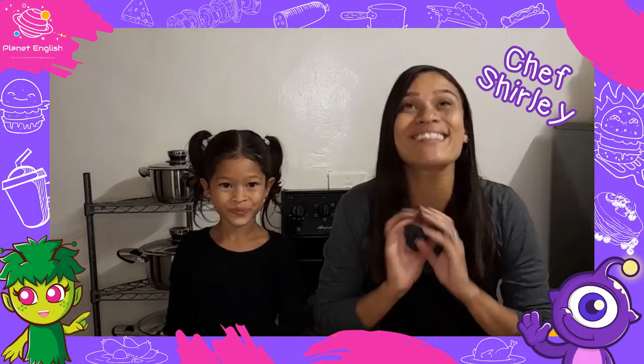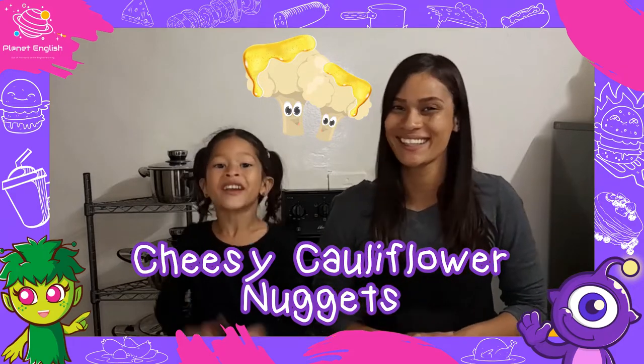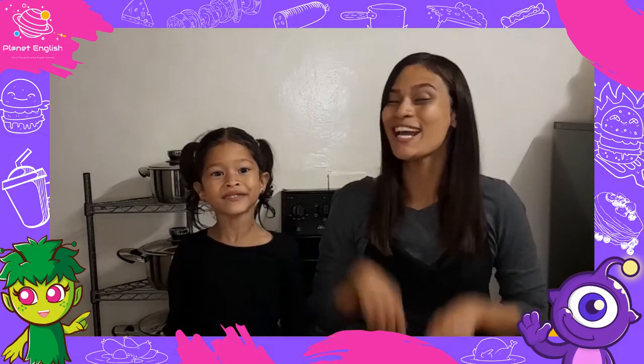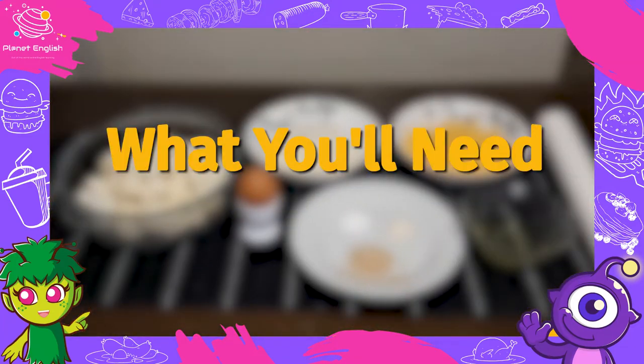Today we have an exciting recipe to share with you. We will be making cheesy cauliflower nuggets, so stay tuned and let's go. First, let's have a look at the ingredients for these amazing cheesy cauliflower nuggets.